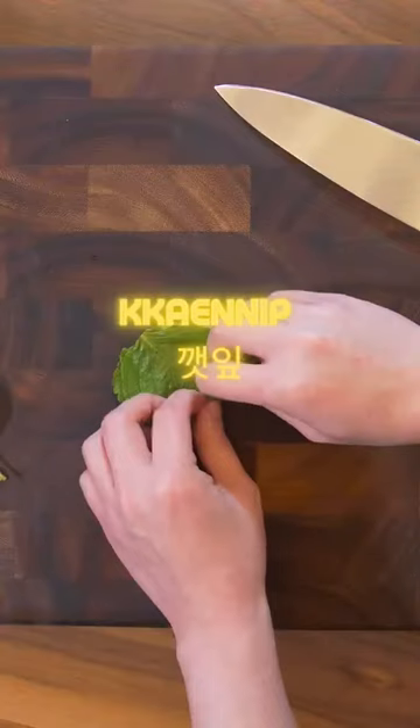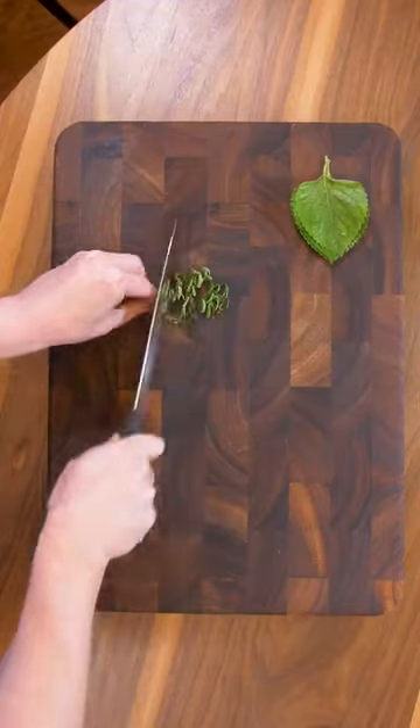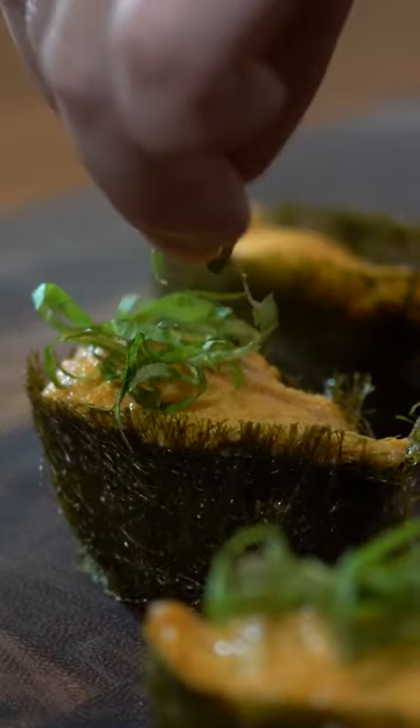Let's go to the Kkaennip, which is the Korean version of shiso. Let's do a quick chiffonade. The peppery flavor should go well here.